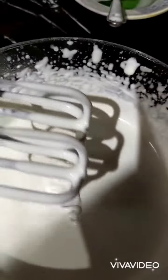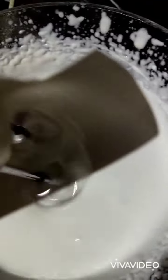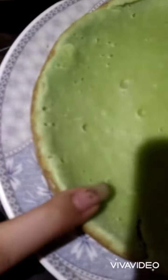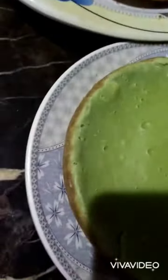I will whip the cream very well. I will whip it on the side of the green cake layer, and then on the side of the brown cake layer. My two cakes are ready!